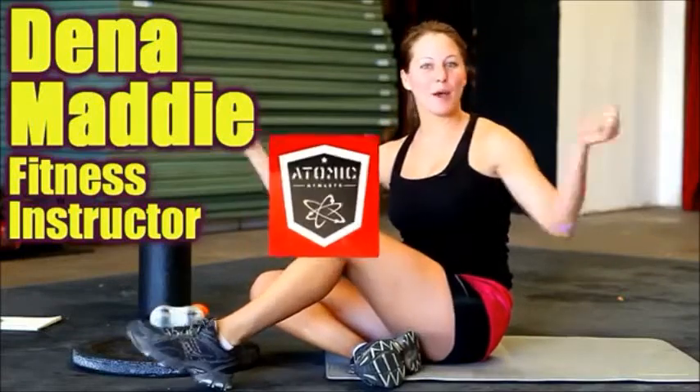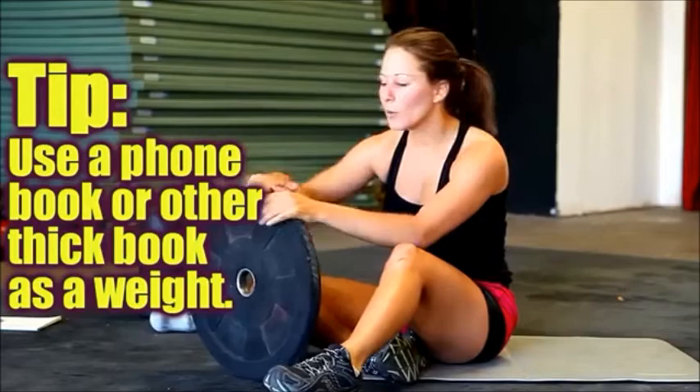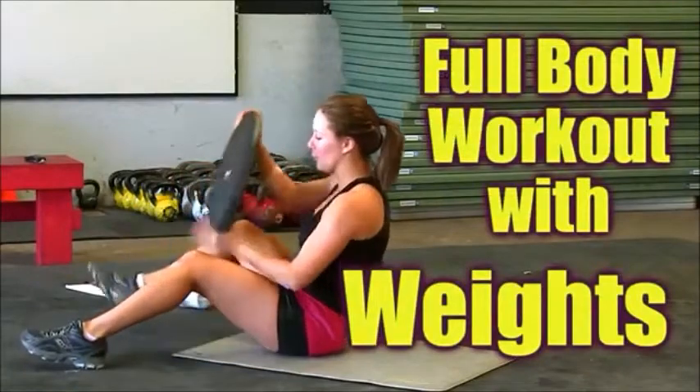This is Dena Maddy and we're here at Atomic Athlete — the awesome people of Austin let us use their studio today. I'm going to show you some exercises with some weights. Now if you guys don't have a ten pound plate, that's totally okay. You can use a phone book, an encyclopedia if you still have those, or any kind of thick book — ten pound weight, whatever you got. So we're going to go ahead and get started in this full body exercise with weights.